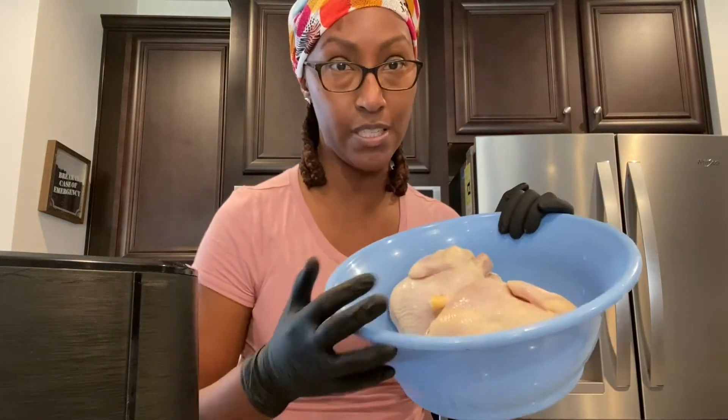I have two Cornish hens here and what I'm going to do is season them first, put a little oil over them, season them very well, and then put them in the air fryer. I'll let them cook for however long they need, and then I will come back and let you all see the finished product. But first, these are the Cornish hens here.